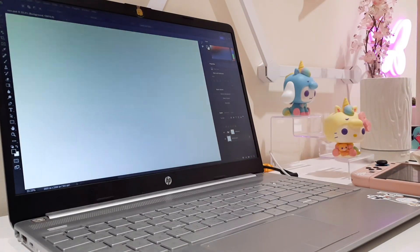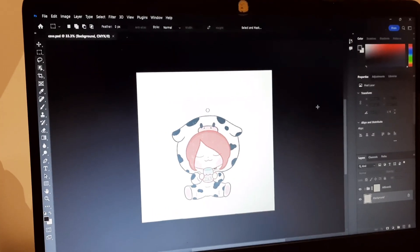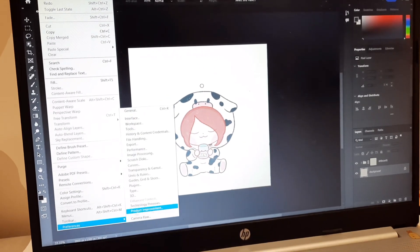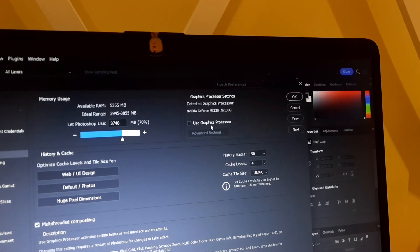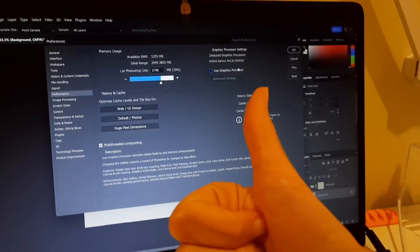I love problems! Okay, I solved the problem — I just needed to go to Edit, Preferences, then Performance. There was a setting that was turned on, so I clicked it off and the problem is fixed.